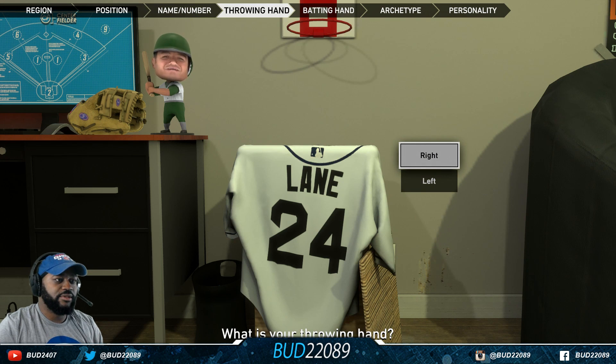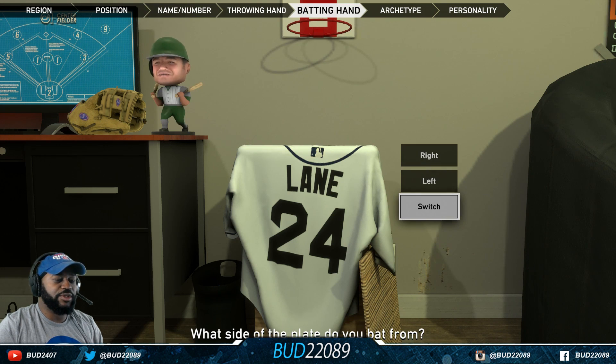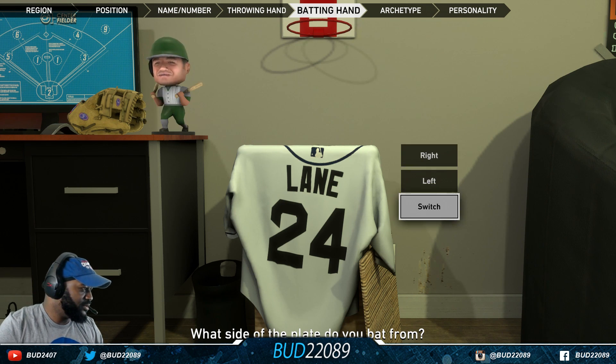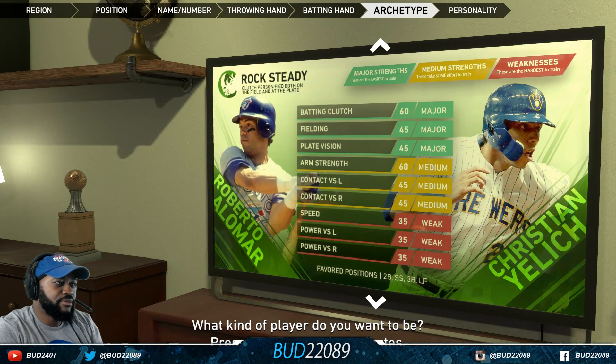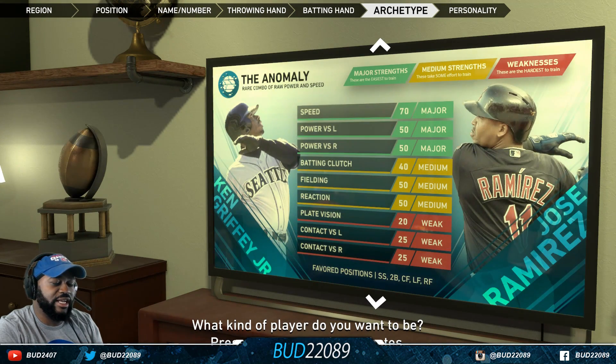Got my jersey number there, right-handed thrower. Do I want to be a switch hitter? Center fielder — do I want to be small ball, pure power, rock steady, Mr. Utility, or the anomaly?